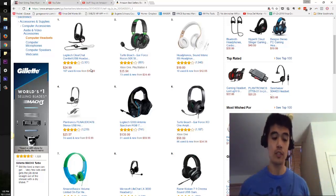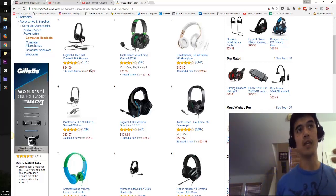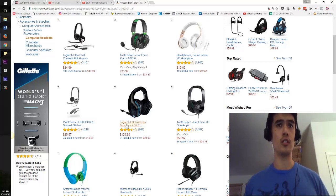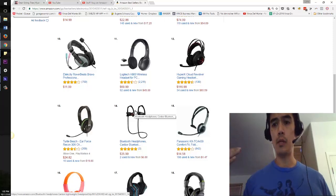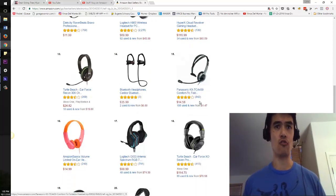I remember doing an interview outside with this when it wasn't that windy, but there was some wind, and it did pick up some of the wind. It was outside of a coffee shop. Now let's go look at all these other headsets since I'm here, because browsing and shopping on Amazon you also get a good sense of what's loud or not loud — because you can probably hear my kids in the background playing, and you can kind of judge from there.